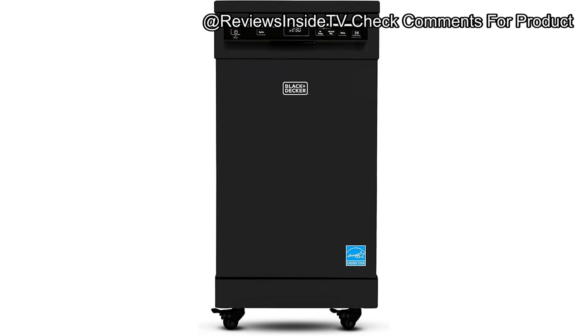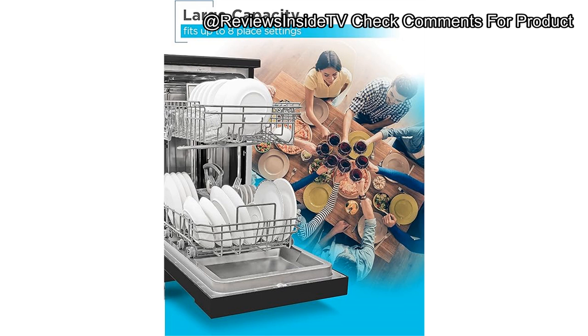Performance-wise, this dishwasher really shines in everyday use. The heavy cycle does an excellent job on baked-on grime, while the ECO mode is perfect for lighter loads, saving water and energy. One downside I noticed is that while it cleans well, the heated drying function isn't as effective as some built-in models. Dishes often need to be towel-dried afterward, particularly plastic items that don't retain heat.